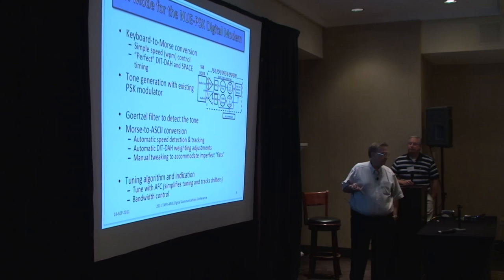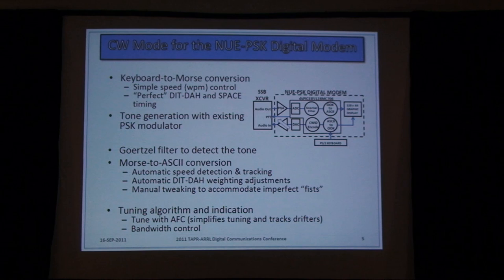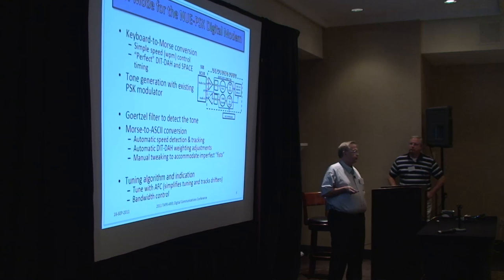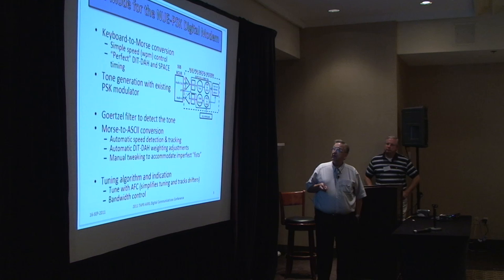There's no hardware added to the existing project from four years ago — this is all software. It's a matter of using the dsPIC to do additional decoding, displaying to the existing display, and taking input from the existing keyboard. The processor is a 40 MIPS processor with a one-cycle multiplication. The tasks we set out included: very simple speed control for keyboard-to-Morse conversion, sending perfect Morse code — primarily because we might be receiving it on the other end — and tone generation done using the existing PSK modulator. The original PSK31 had a CWID function built into the modem, so that part was easy — I just tapped into that.